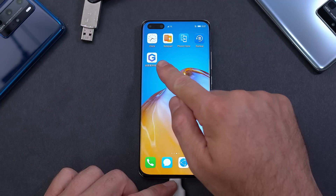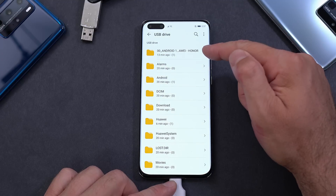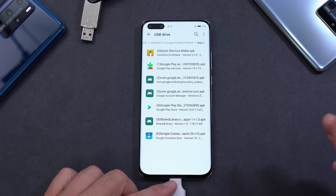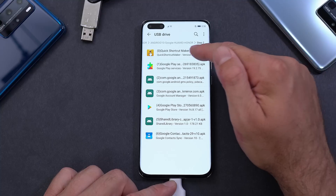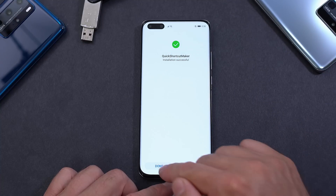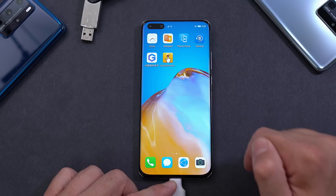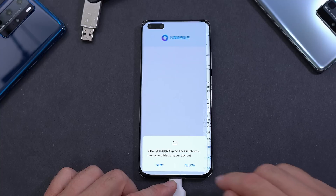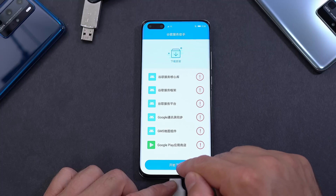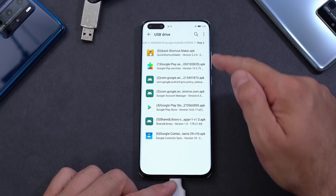You'll notice a new app has been installed — don't open it just yet. Open the Files app again, go back to the extracted folder from earlier, and find Step 2. Install the first app there — it's a shortcut maker. Click Install and Done. Now exit that screen, go back, and open the blue G app. It's all in Chinese — press Activate, Allow, and whatever it says to let it run in the background.